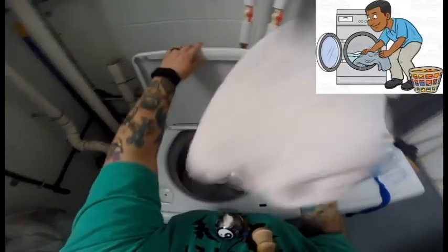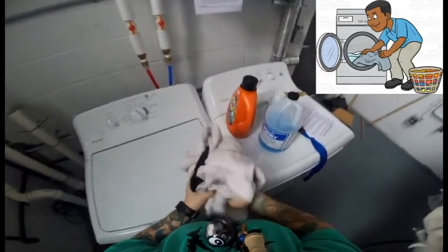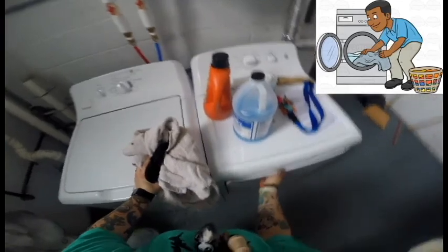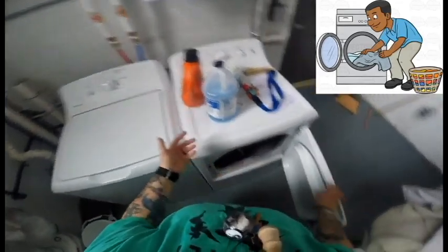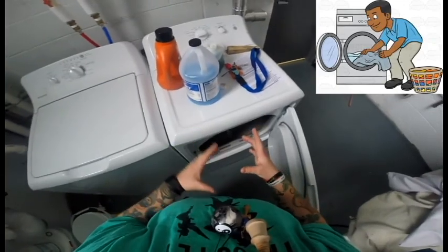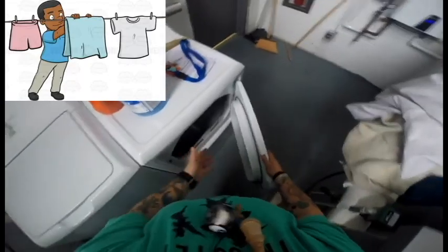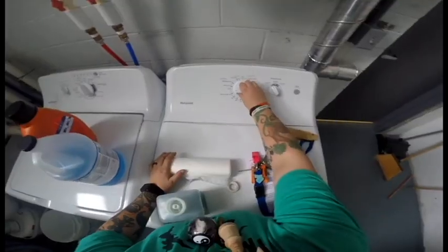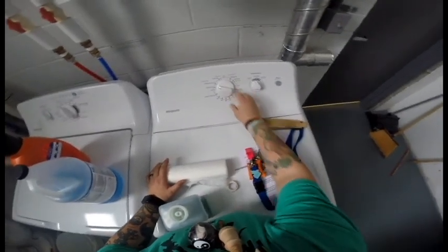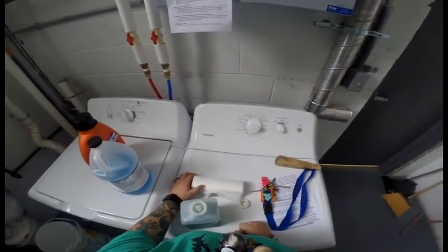The next step would be to unload the washing machine. Take everything out of the washing machine and load it into the dryer. If you want to, you can add dryer sheets or fabric softener — everyone's different, you don't necessarily have to. Also, if you don't have a dryer, you can hang your clothes up to dry. Set it to more dry, then hit start and it dries them off.